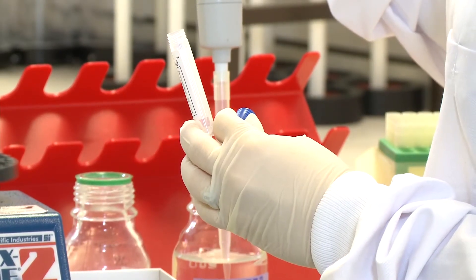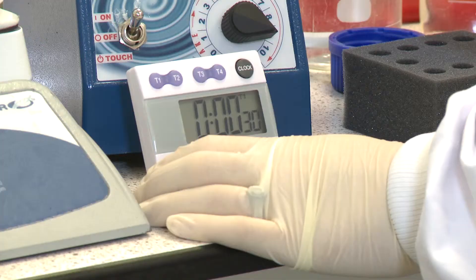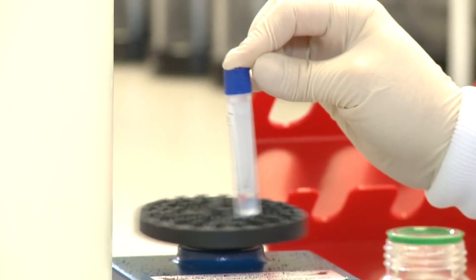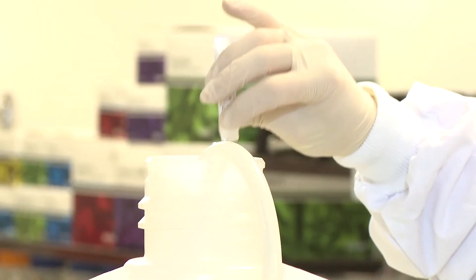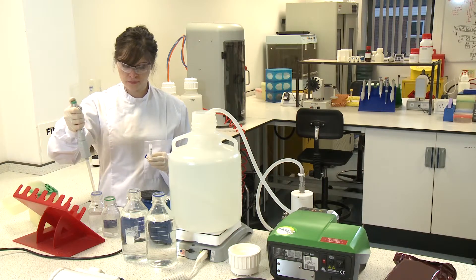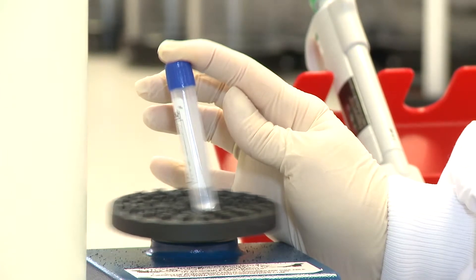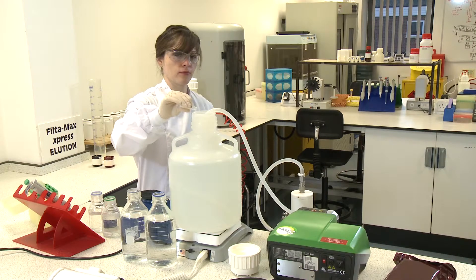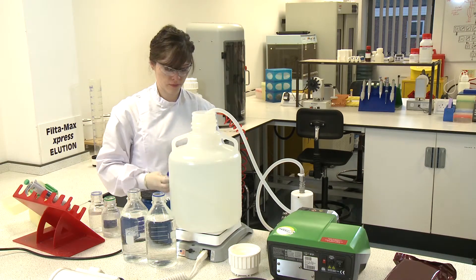Add 3 millilitres of reagent water to the vial and vortex at full speed for 30 seconds. Decant the rinse into the carboy. Add a further 3 millilitres rinse, vortex for 30 seconds and decant. This method of extraction is intensive but provides a consistent transfer of the target organisms.